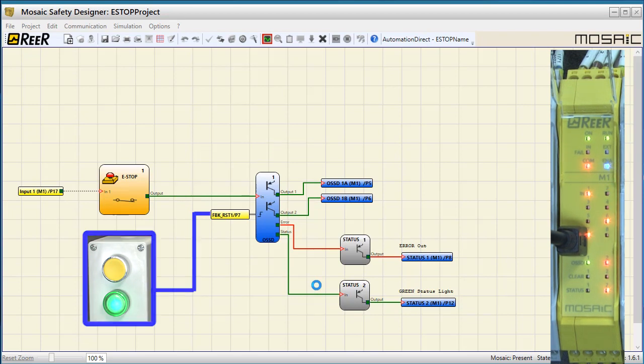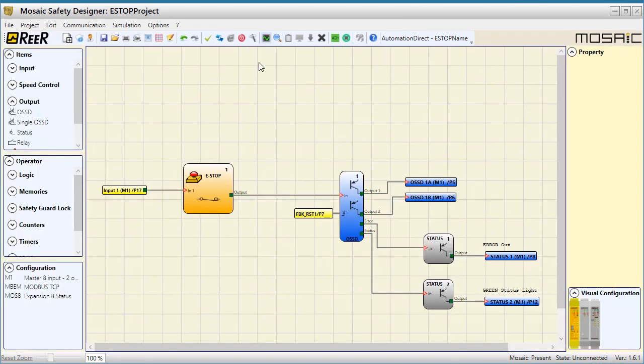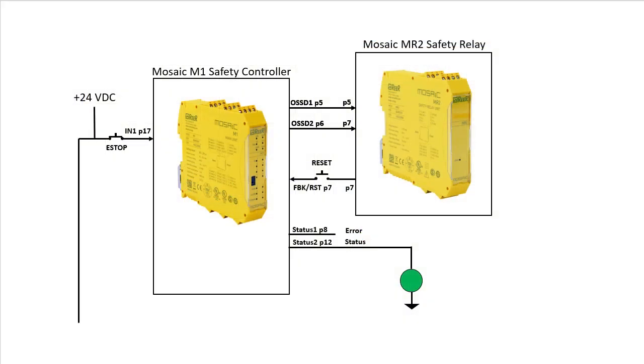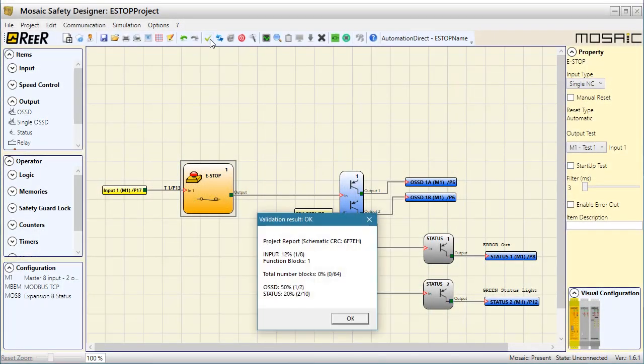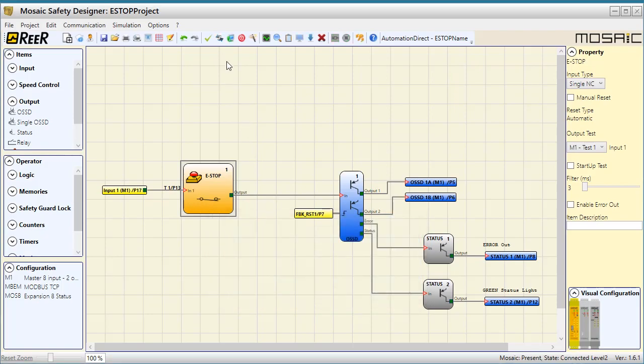But there's an issue. What happens if this input gets shorted to 24 volts? Then pressing the e-stop to open its contacts won't matter. That's a safety issue. We fix that by connecting one of these test outputs to the input. This tells the controller that we are connecting our e-stop input to the test 1 output signal on pin 13 instead of a static 24 volts. Now the controller can monitor the e-stop input and if it doesn't see the pulses it expects, it will issue a fault. Verify, connect, enter the default password and send the new program to the controller.